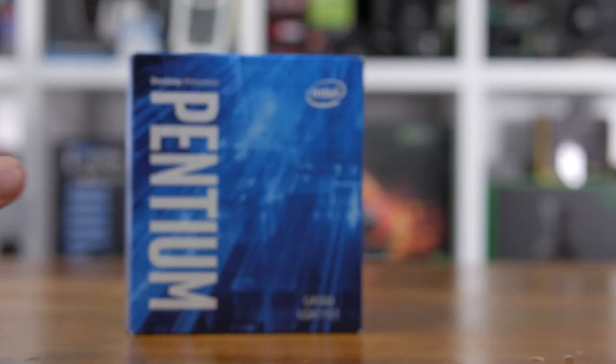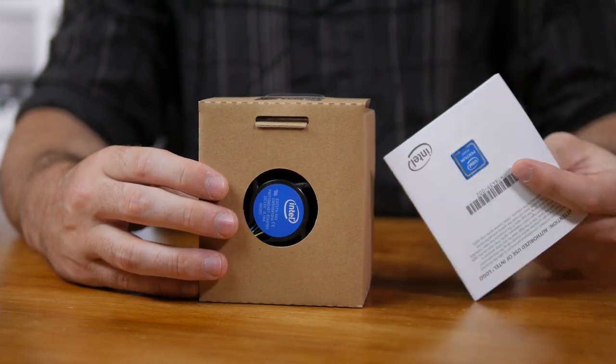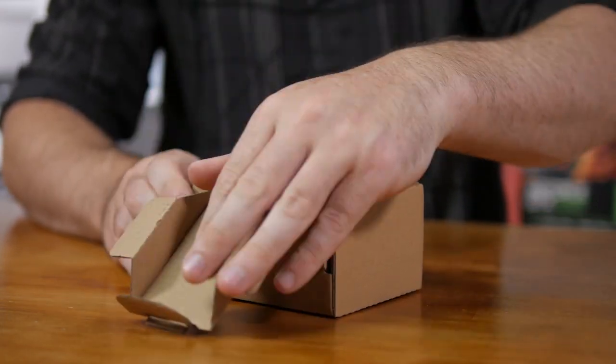Generally speaking, we test CPU gaming performance using the fastest possible GPU at lower resolutions than you'd typically game at, in order to remove the possibility of a GPU bottleneck. This is great for showing how much faster a Core i7 is than a Core i3 under extreme conditions. However, it can make the Core i3 look significantly slower than it would under more realistic conditions, leading many to conclude it's not suitable for gaming.